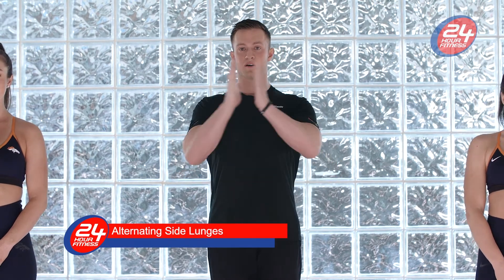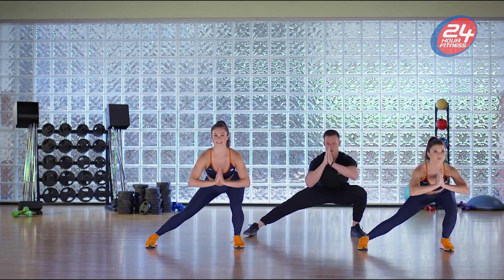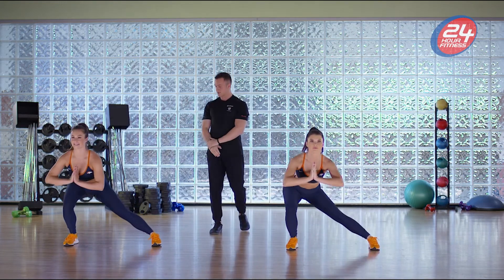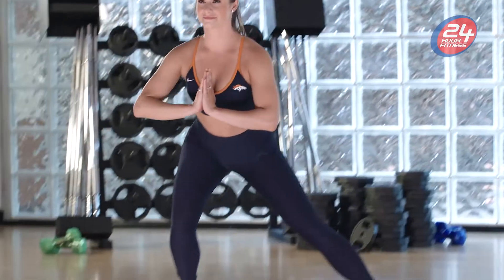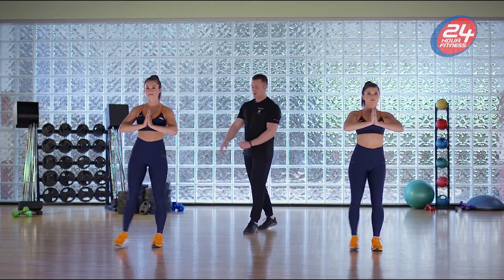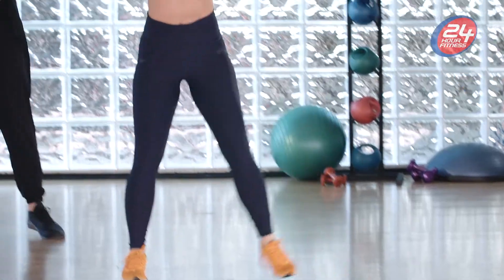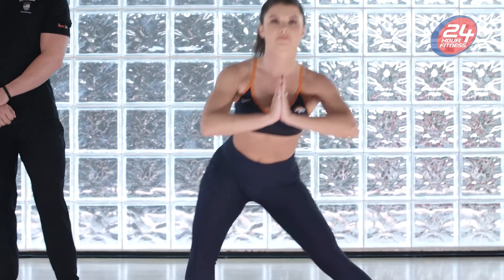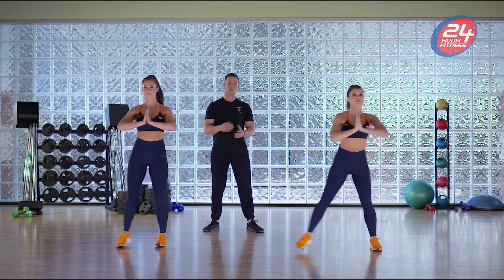Alright, next we're gonna go into the side lunge. Stand here, chest up, hands in front, get a big stretch to the side, come down, other side. Keep that chest up, try to keep that extended leg as straight as possible when you're stepping out, and keep that foot straight as well. If the foot starts pointing out, that usually tells us that your glute is a little bit tight. Good — keep that chest up, and one more guys, great job!